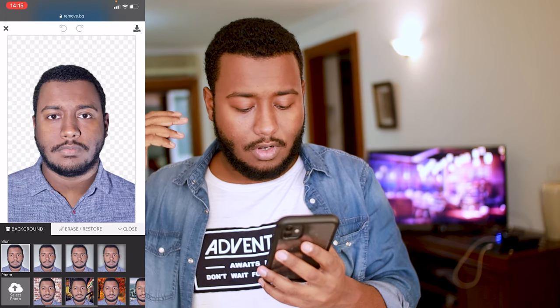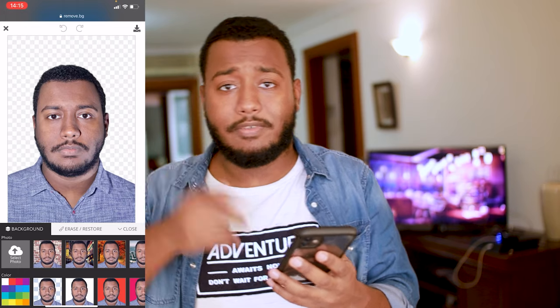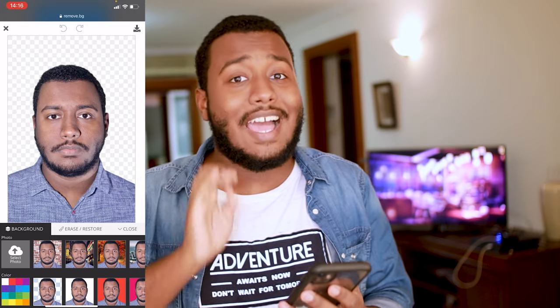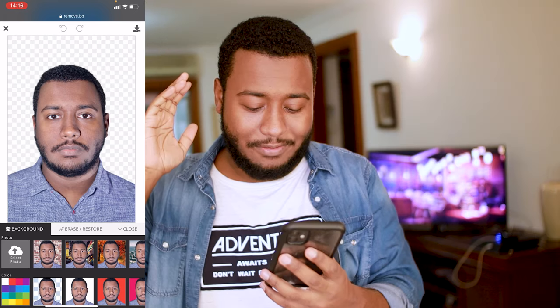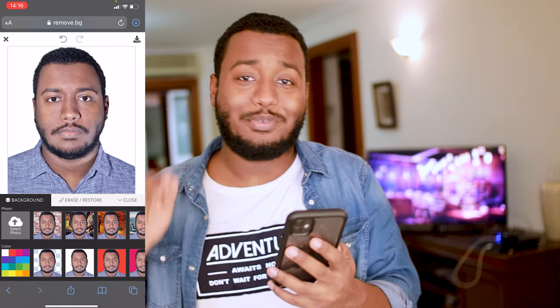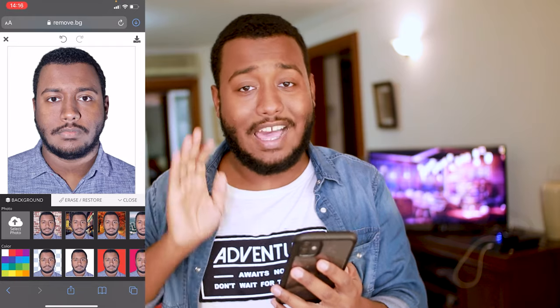After the image is uploaded, it will remove the background. To change the background color, press Edit, scroll down a little bit, and as you can see, all the colors are available for you. Choose the color precisely — exactly what is specified on the website of the institution you are applying for. For this example, we're using white, and as you can see, the background is now changed to white — an official passport photo.